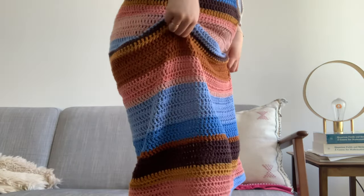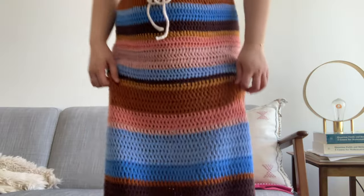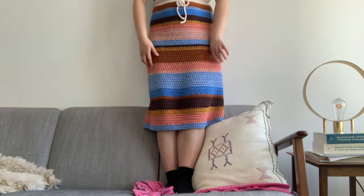Hi guys, it's Saturday and the skirt is finished — it's super cute. So I have a matching shrug that I want to make that will go with the skirt, but I'm thinking I'll probably cover that in another video.